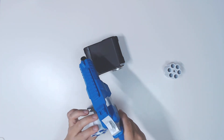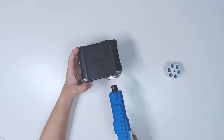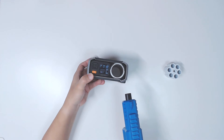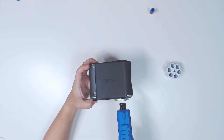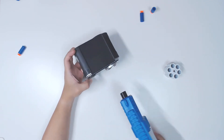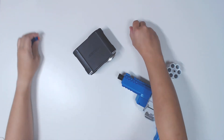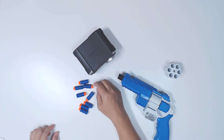Alright, so we have a new drum loaded. Let's try: 61, 59, 50, 66, 53 - one didn't register. That's about it. I'll conclude it's around 50 to 60 FPS as the chronograph reading, and that is with the provided suction cup type darts.